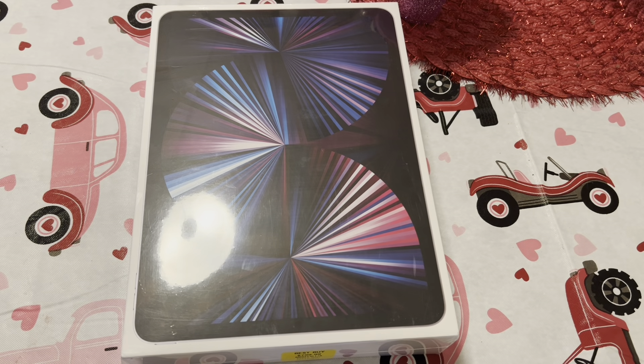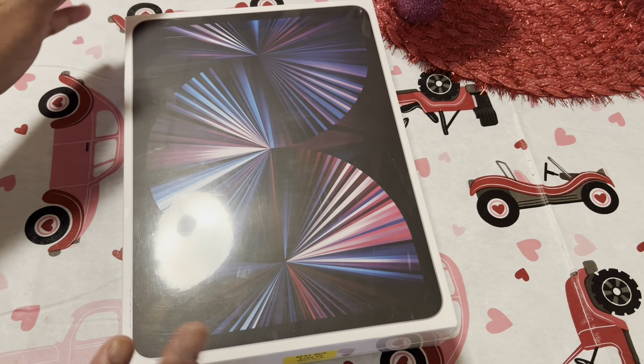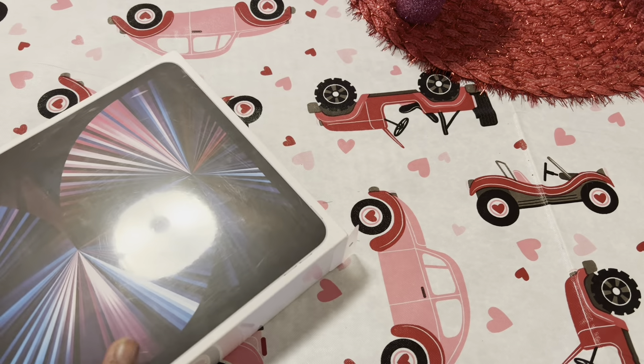What's up everybody, it's your boy Jayden Michael and I'm back again with another lit video for you. In this video I'm going to be doing an unboxing of the iPad Pro 11 inch third gen.